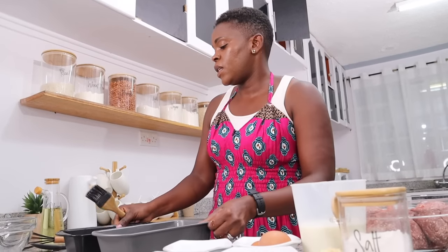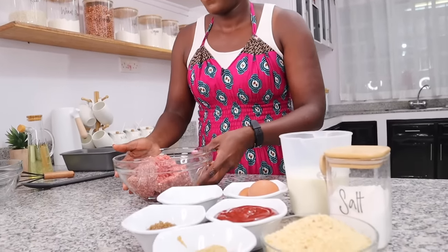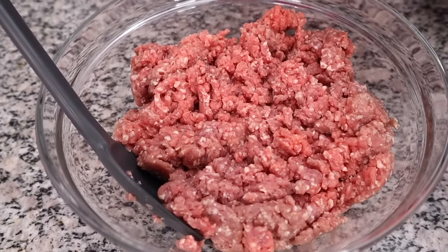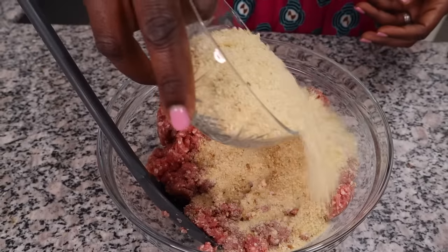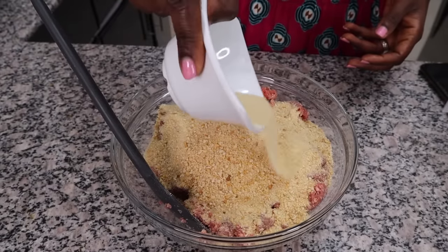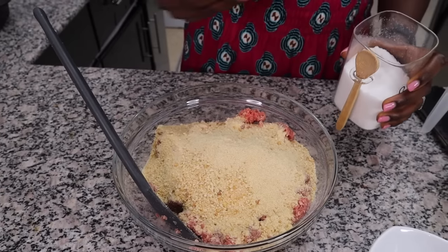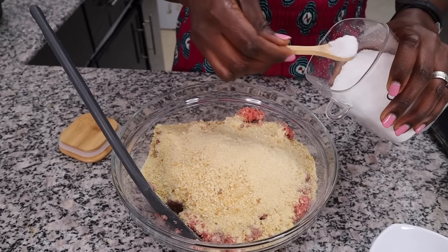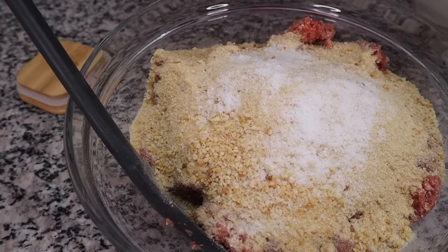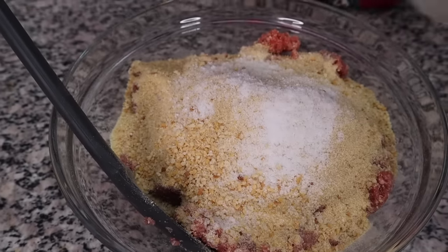That's done — set them aside, now we mix. Into your beef you're going to put in your breadcrumbs, your chopped onions or onion powder — up to you, or both — and your salt. This is so simple, you will be wondering why you never discovered this before.